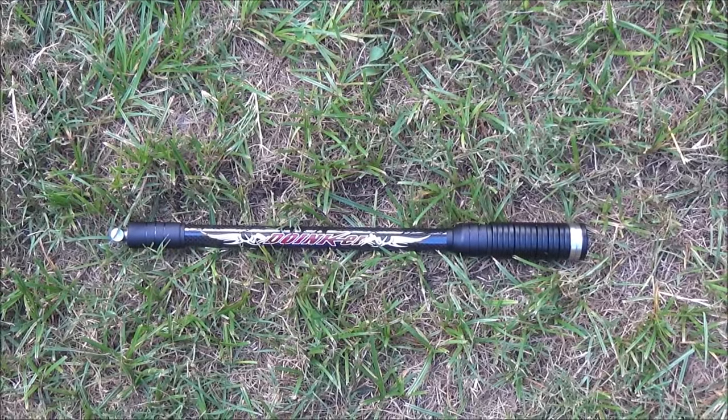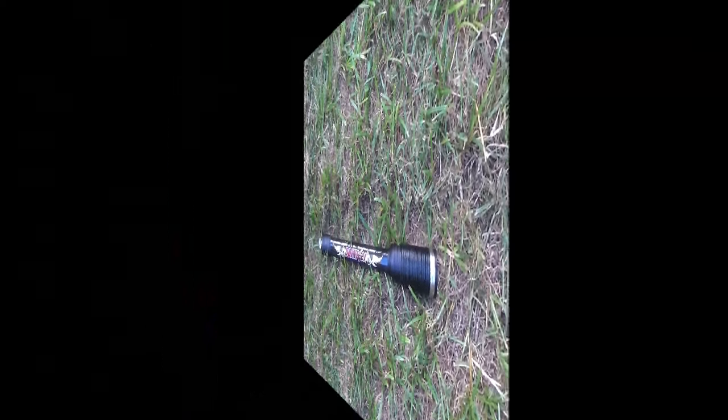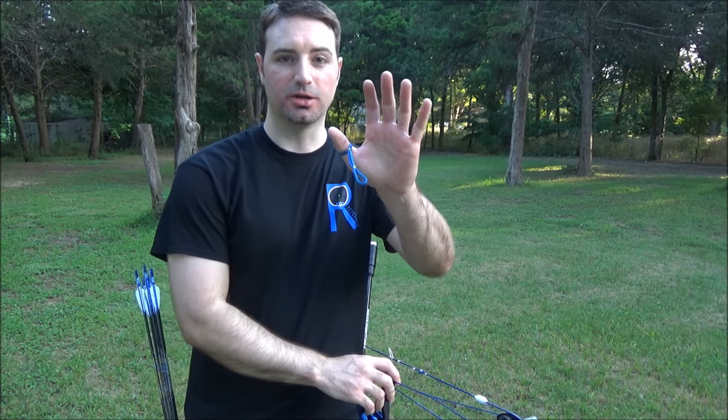It's all going to start with our stance. I've got my stabilizer set on the ground here to simulate a shooting line. I'm going to talk about how we approach that and what we need to do with it. Once we have our feet set, the next thing we want to do is look at our bow hand.